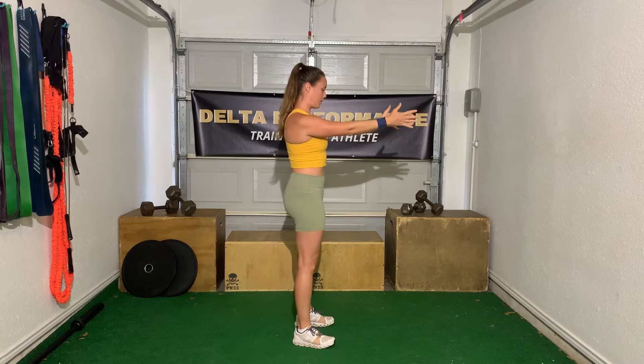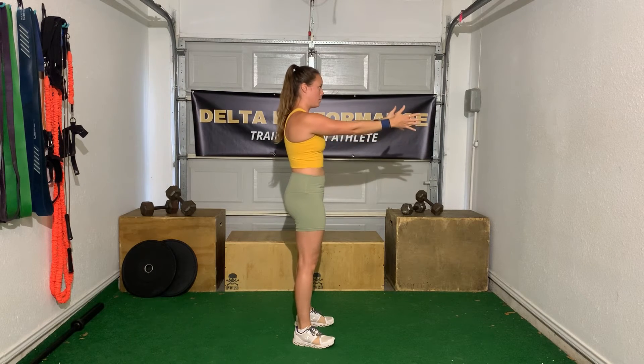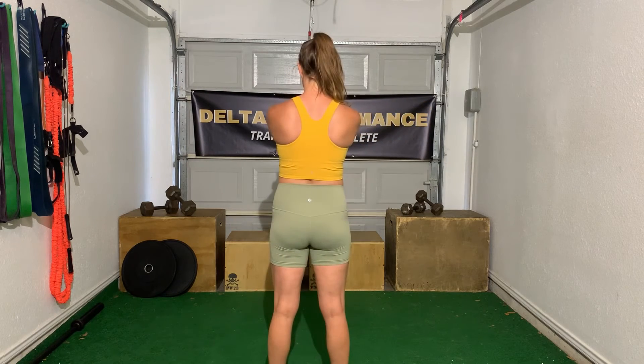While maintaining a little bit of resistance on the mini band, you want to drive your shoulders as far forward as possible and then use your back muscles to pull everything back together.